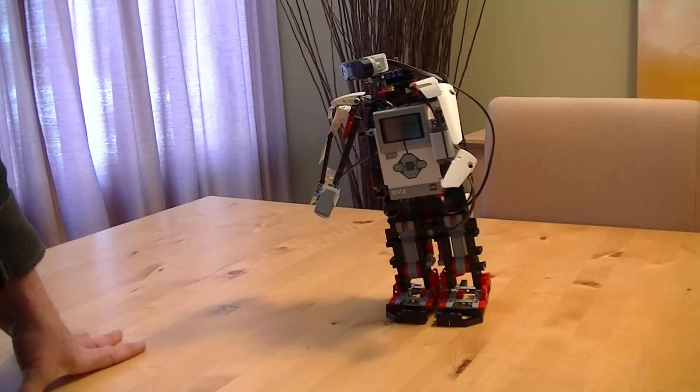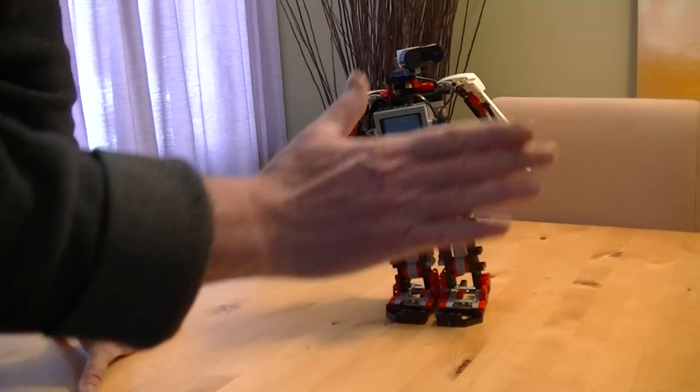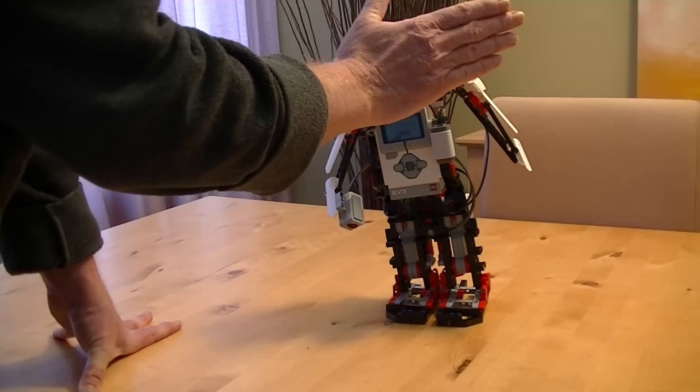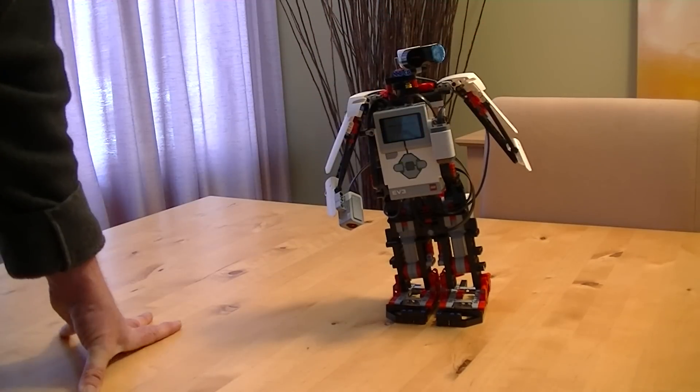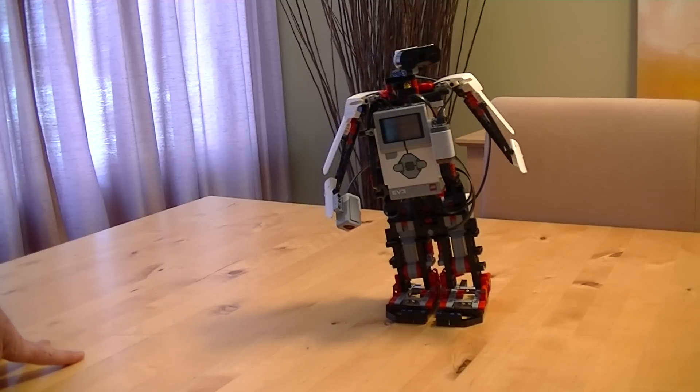Set the sound level for the robot. As I move my hand closer and further away, the sound will go up and down. Volume test, volume test, resetting.